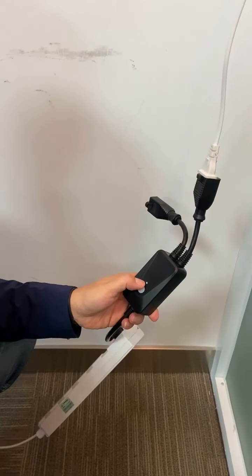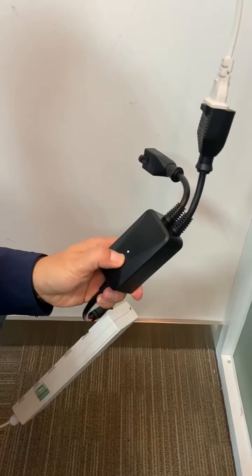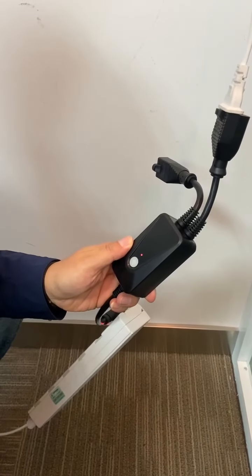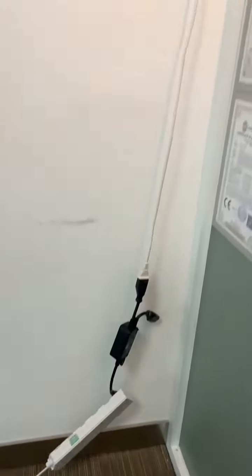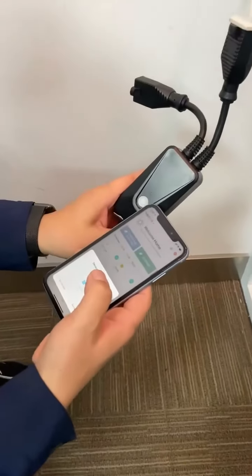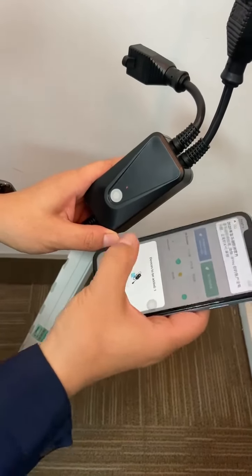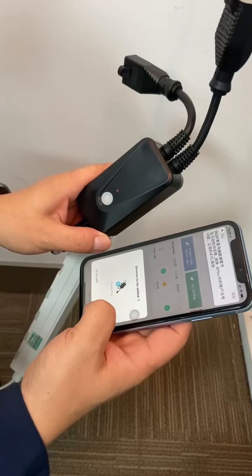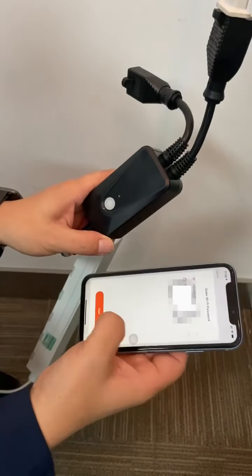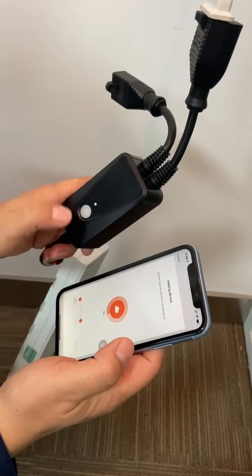Now it shows a white light. I quick-press it and it will go into Wi-Fi connection status. Now the controller is in Wi-Fi connection status. I open the Tuya app and the controller appears automatically because it has a Bluetooth connection function. I press 'go to add' — this is the dimmer plug Wi-Fi configuration. It's connecting — and it's connected.